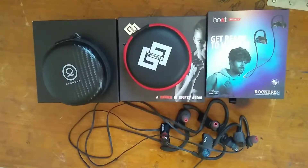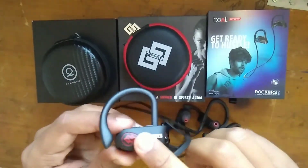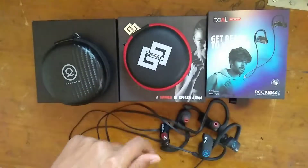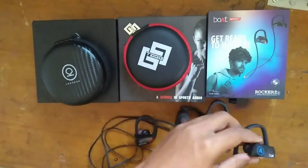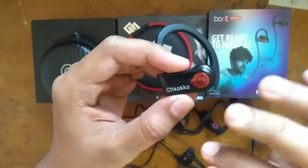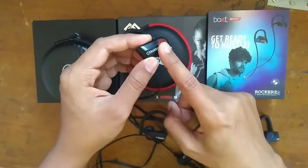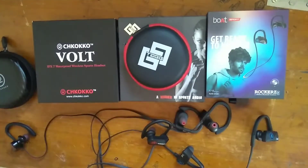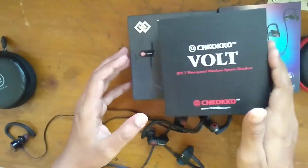Comparing sound quality: the Tagg Inferno is the highest-priced earphone in this list yet has less bass and high treble. The Boat Rocker gets low bass and low treble. The Chocoko Volt gets the highest bass in this comparison and excellent treble — a great balance of both bass and treble. So in this comparison, the Chocoko Volt is the best-sounding earphone when compared to the Boat Rocker and the Tagg Inferno.